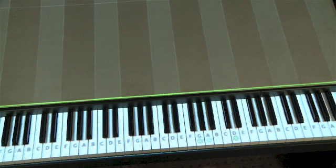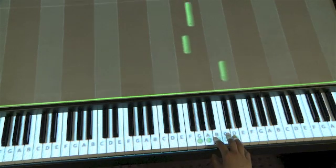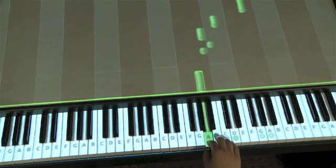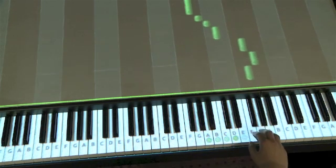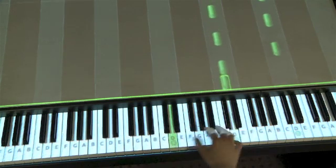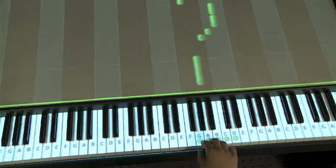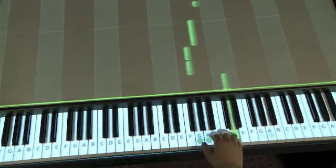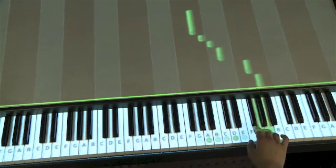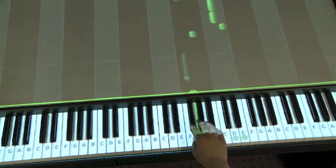Various features aid the user in quickly finding the correct piano keys. Note names are drawn onto the blocks and the piano keys. As blocks move closer, corresponding piano keys are gradually highlighted. The piano roll consists of blocks that fall down toward the piano keys, telling the user which key to press and how long to hold each key. Once a block reaches the bottom, the corresponding piano key should be pressed. Blocks corresponding to black piano keys have a darker color.